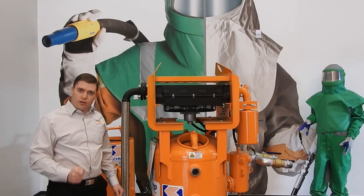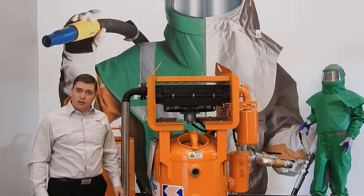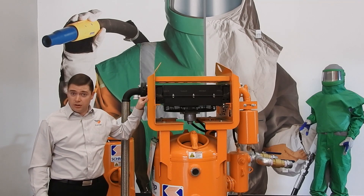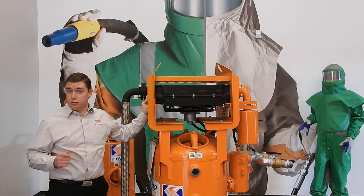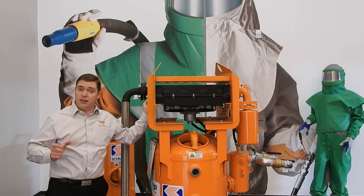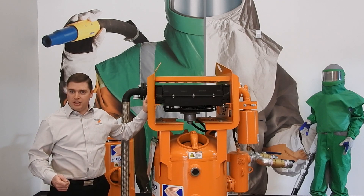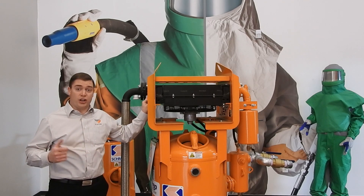Using a correctly sized air dryer is very important. Unfortunately, some manufacturers when they make air dryers use different sized radiators. For example, when Schmidt makes an air dryer sized to a 950, they use a 1000 CFM rated radiator. Their competitors, however, use a 1000 CFM rated radiator on a 1200.